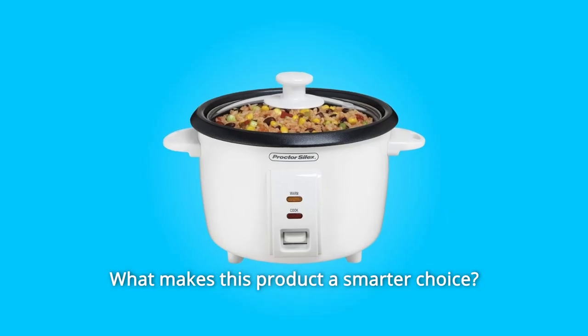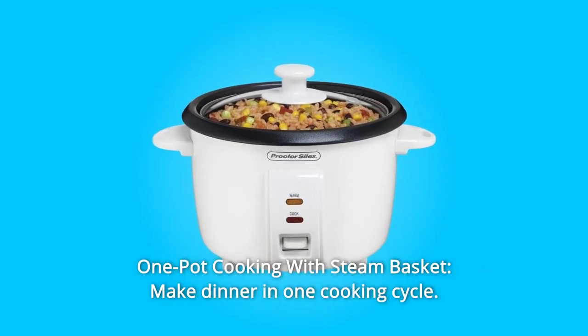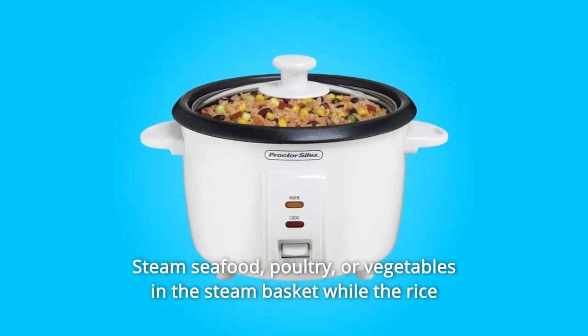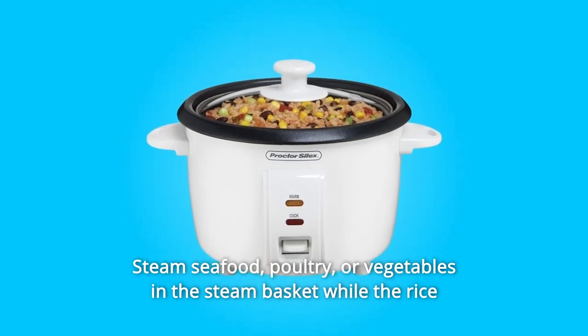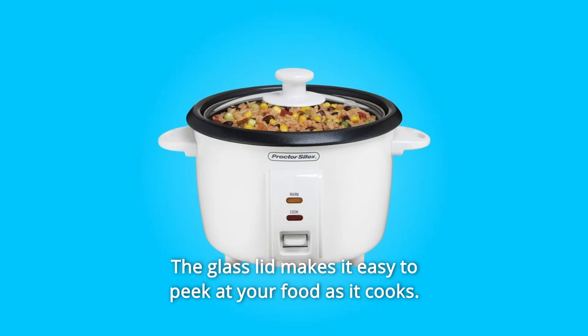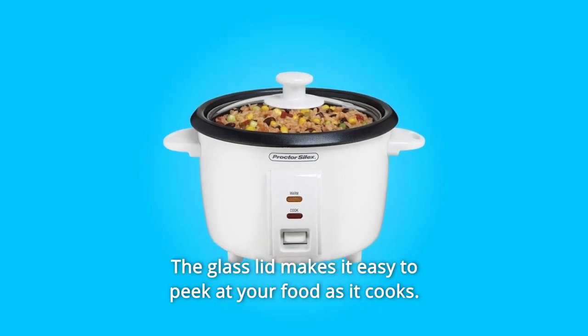What makes this product a smarter choice? Number 1: One-Pot Cooking with Steam Basket. Make dinner in one cooking cycle — steam seafood, poultry, or vegetables in the steam basket while the rice cooks, or steam them on their own. The glass lid makes it easy to peek at your food as it cooks.